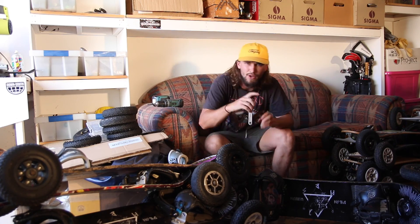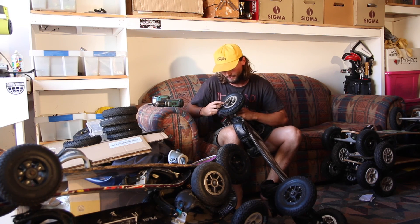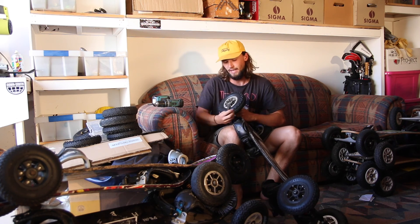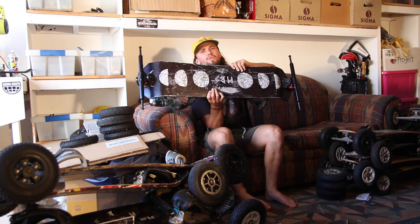Obviously the first thing you need to do is take off your old hubs and wheels. Get a shifter or a spanner, turn anti-clockwise and pull your wheels off. Once you've got all your wheels off, your board should look like this.